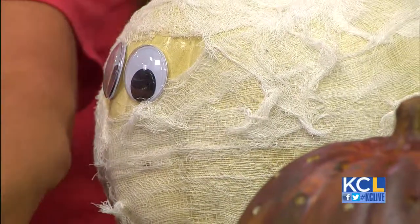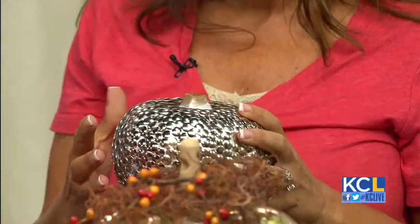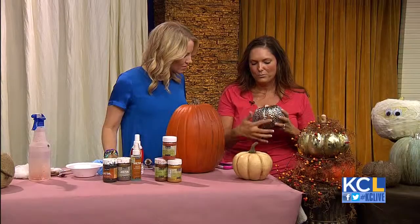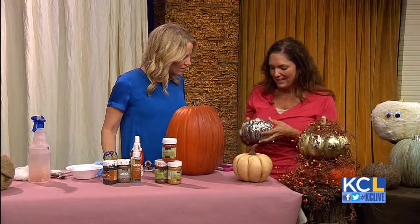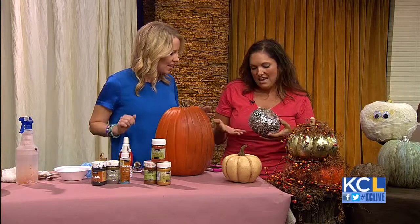I have to show you the thumbtack pumpkin. This is a styrofoam pumpkin — it was actually at the dollar store. It has a seam that goes across it which I didn't like, so I was looking for something with texture. This is just thumbtacks put all over the pumpkin. I mean, isn't that awesome? And kids can do that — older kids. I think this could be a good kids' craft.